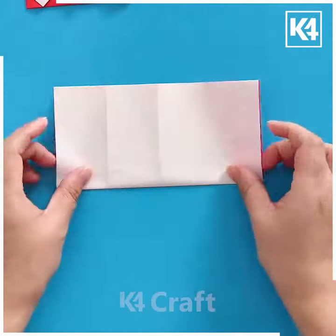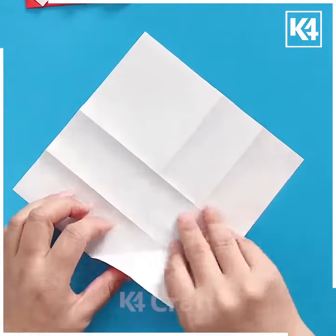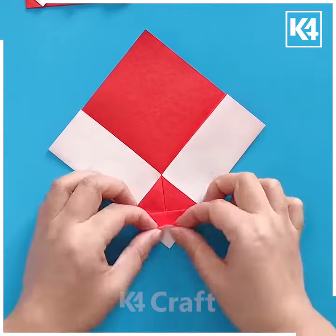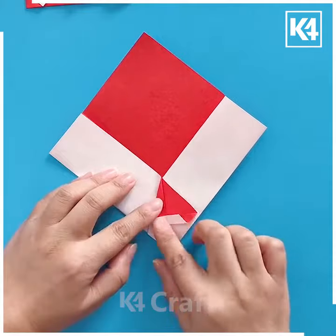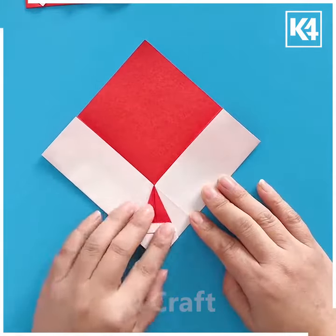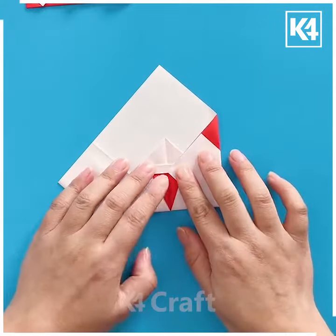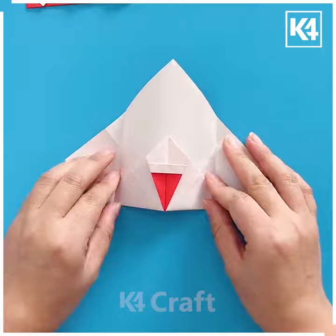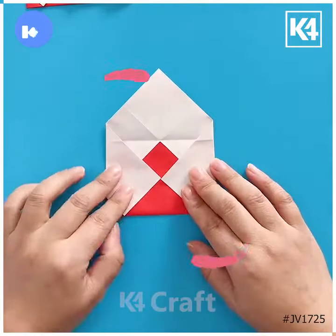Fold this red and white color of paper and make multiple creases. Start folding it from its corner and pull the paper downward. Make the center glass hat shape and look it's ready. Flip it, then make folds from its sides, tuck it inside, fold it from the top portion as well, and look it's ready. Thank you so much for watching this video.